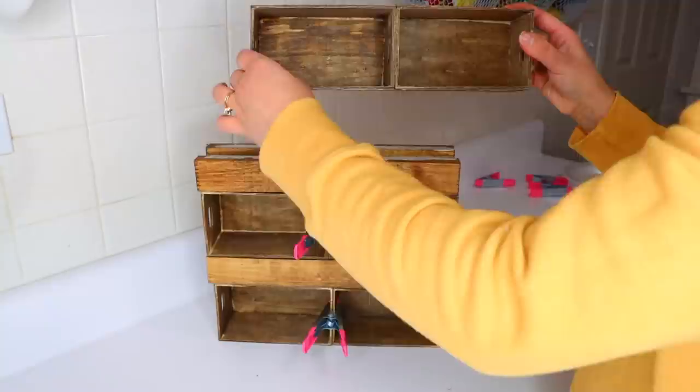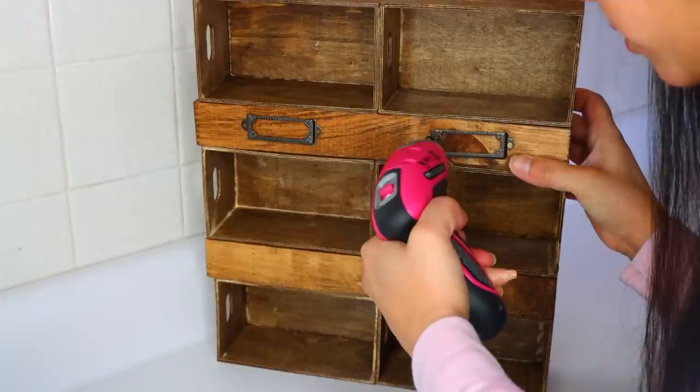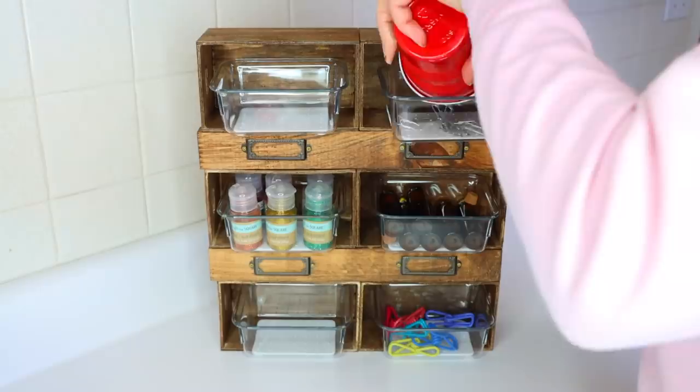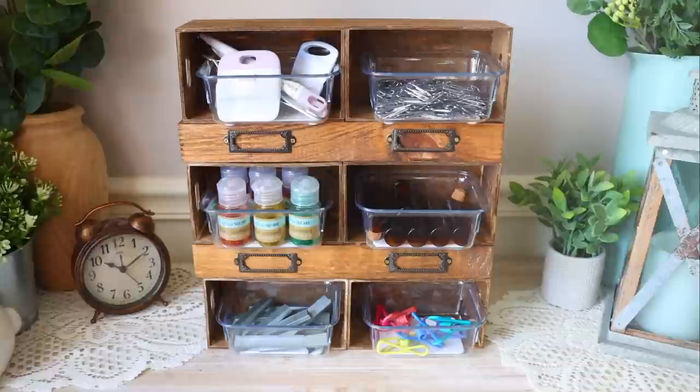I bought these label holders at Hobby Lobby for $2.50 on sale and I'm gluing them to the front of some of my slats. I glue them initially so that I don't have to hold them in place as I screw them to the wood. I recently found these mini clear organizing containers at Dollar Tree — there's a sticker on the front that says Made Smart. I went ahead and removed them. These fit nicely inside of the crates — they do pop out a little bit, but you can use these to hold loose things like paper clips, ponytail holders, stamps. It's very similar to those apothecary cabinets.